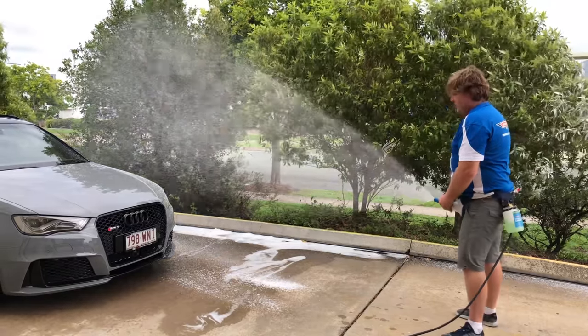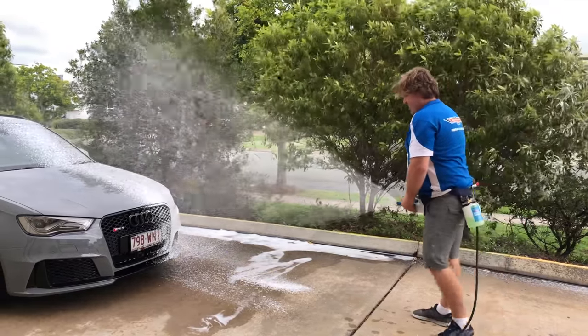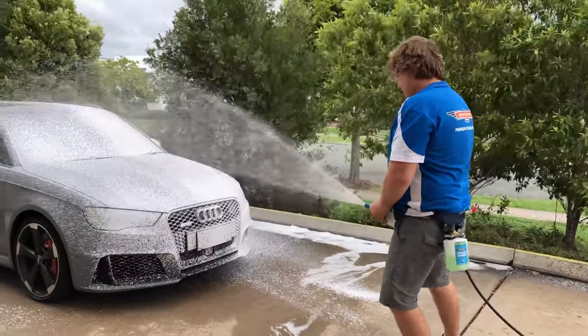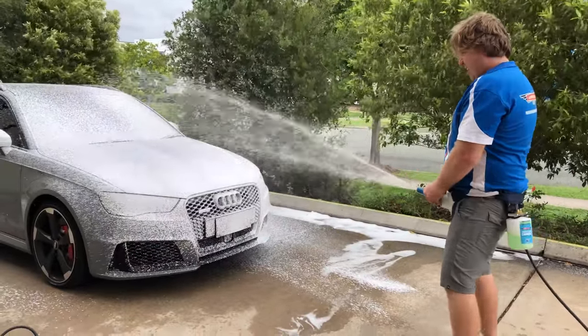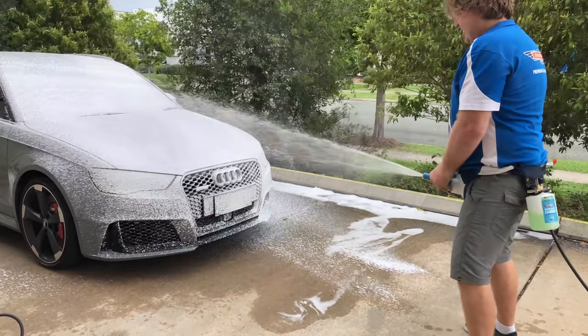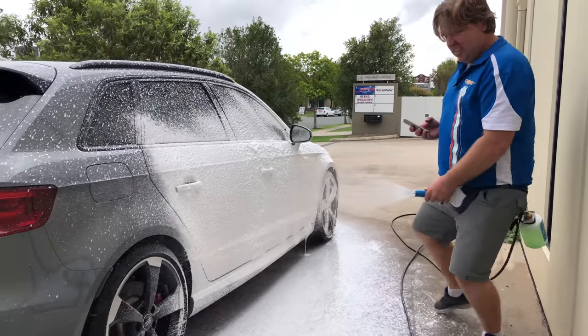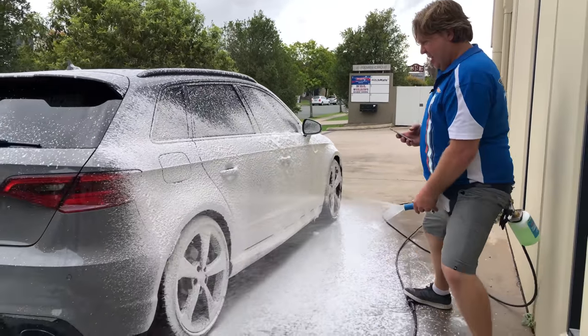This brilliant Aussie-made innovation will leave you wondering why it's never been done before. It's a true ergonomic fitment that we have developed to give you the most relaxing and natural feeling way to apply your foam. It also allows you to easily film at the same time as using the Cannon, bringing much online happiness with your every use.